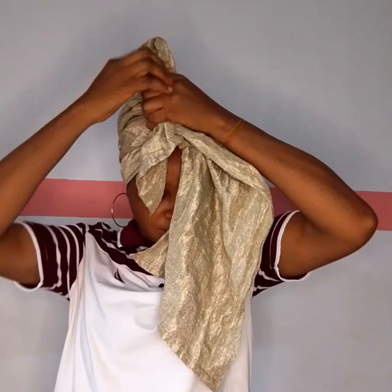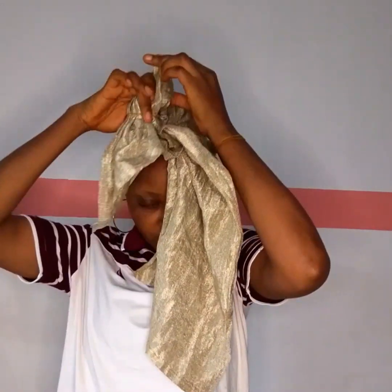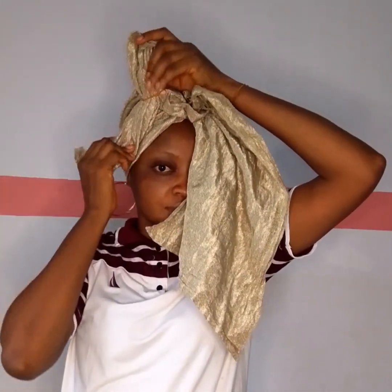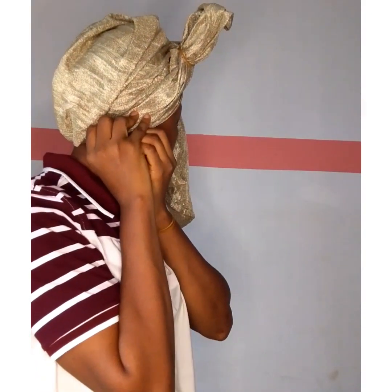When securing, you'll notice there's a little part left down here. Then we find a way to secure it neatly beside the pleated part — I'm securing it down like this and putting it at the side with an office pin.